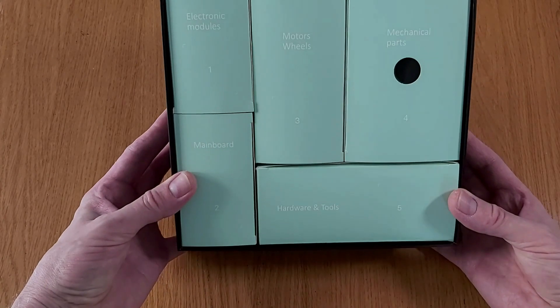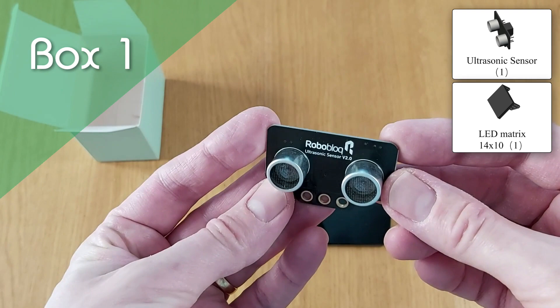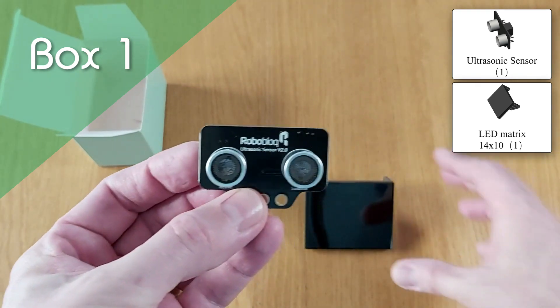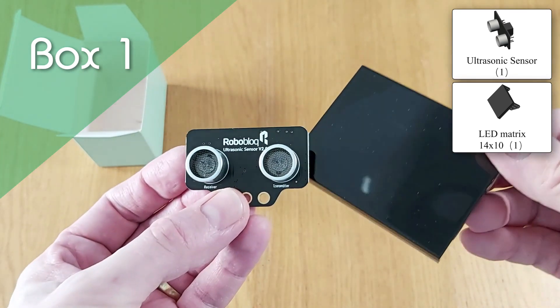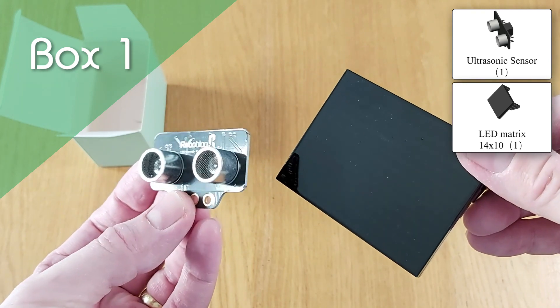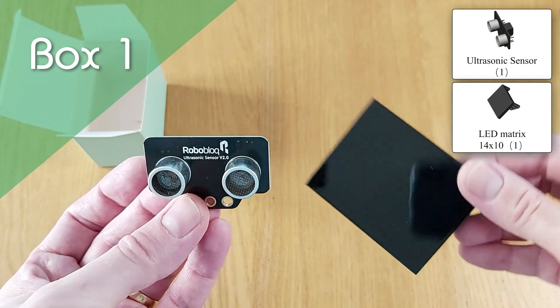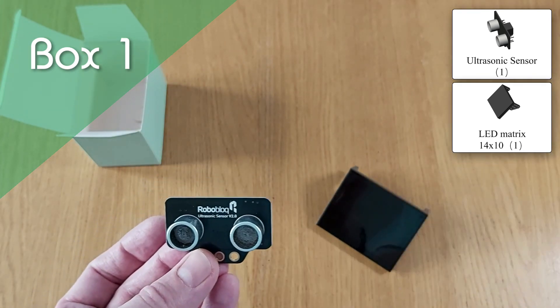So what's inside each of those five boxes then? In the first, you'll find the ultrasonic sensor which can be used to detect objects in front of Coopers in order to avoid them. There's also the 14x10 LED matrix which can display Coopers' face, giving a touch of personality, or it can be used to output information as I'll show you in the next video on coding.